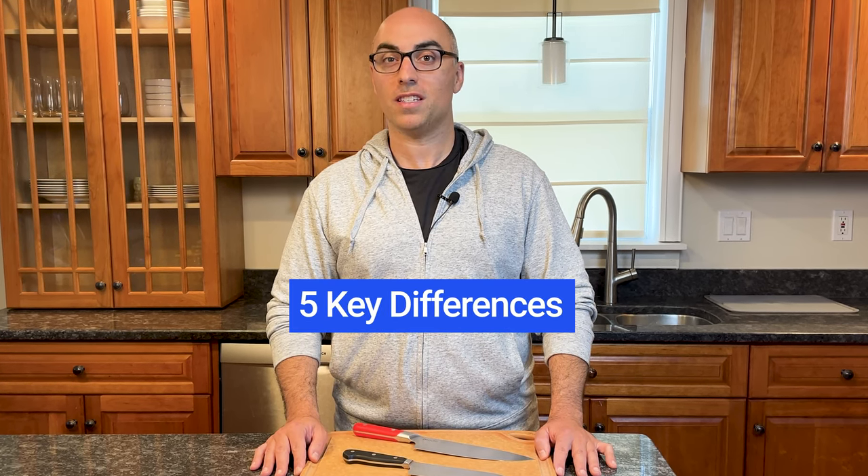The Santoku and the chef's knife are both all-purpose knives, but there are five key differences that you need to know before you decide which one to buy, or if you already have them both, which one to use. Let's get right into it.